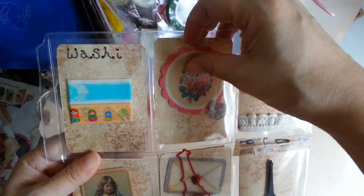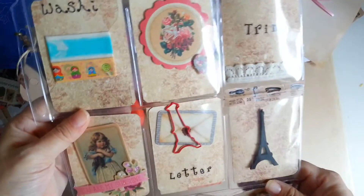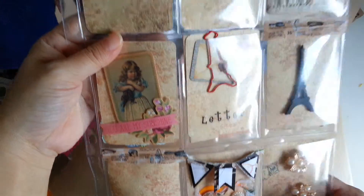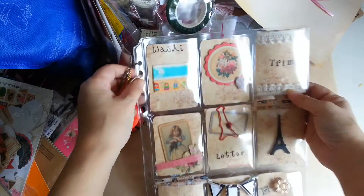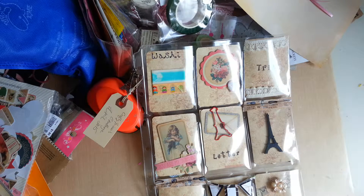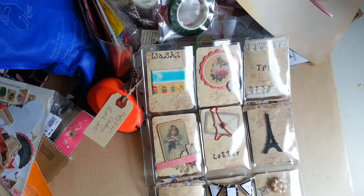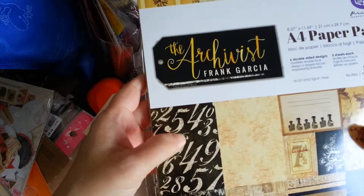I'll just quickly go through it. This is a VR for her challenge and once I've done this I'm going to send it out. I've used the Archivist paper that was by Primer, which I think I showed in a recent video. This is the A4 paper pad and the paper that I used is this one.